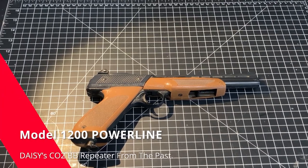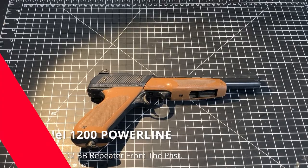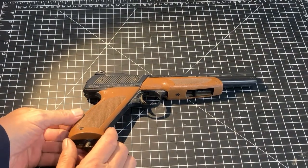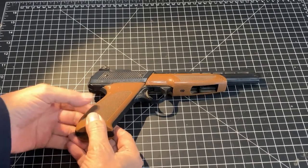Hello, and welcome to Al's Airguns. Today is another episode on a vintage airgun. Good news for those of you not interested in vintage, this will be brief, and I have a couple of videos coming out this same day on newer airguns.